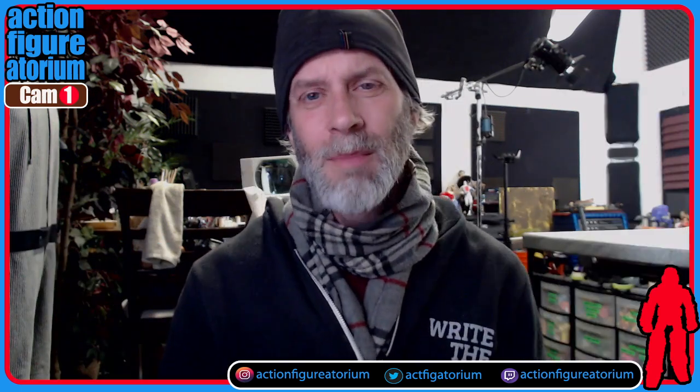Thanks to everybody who made it this far in the video. And as always, people, stay charged.